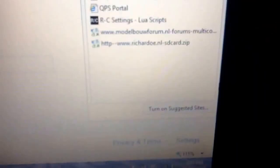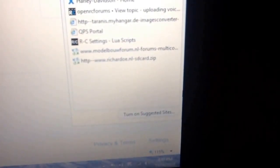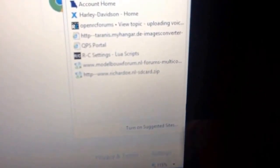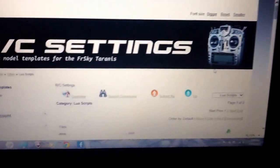First thing you need is to download the script. The download link is the very bottom one shown here - you'll need to type that into your browser. Unfortunately I'm on my iPad using an app to do this video so I can't give you a clickable link, which is why I'm keeping it on screen so you can write it down. That very bottom one is the link you need. We're also going to take a quick trip to the RC Settings website.